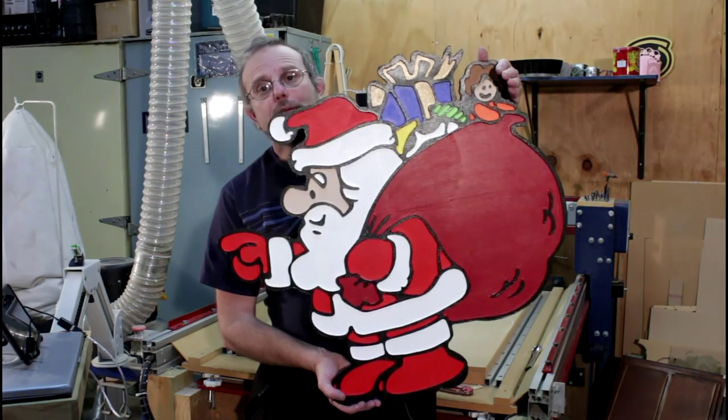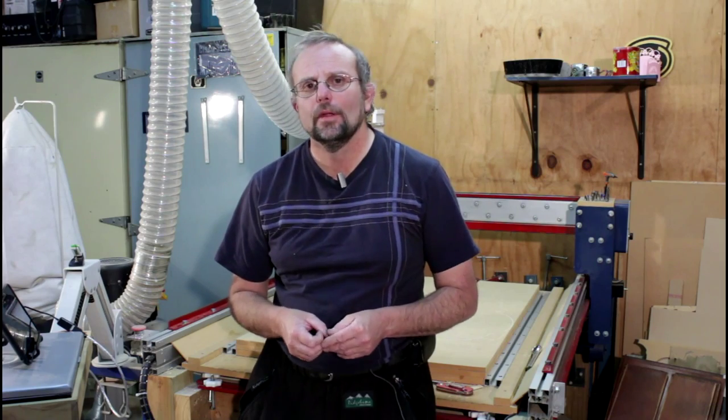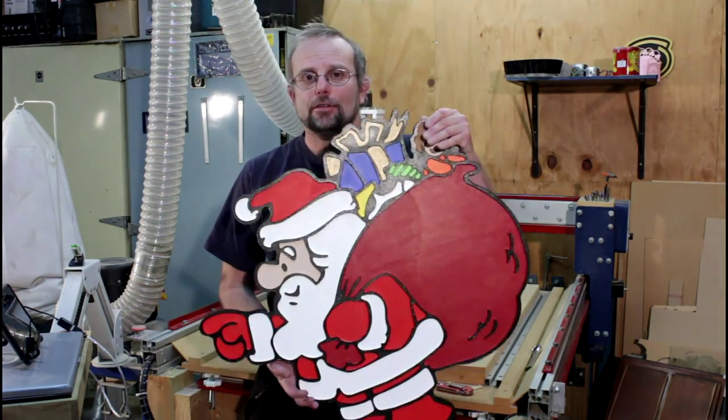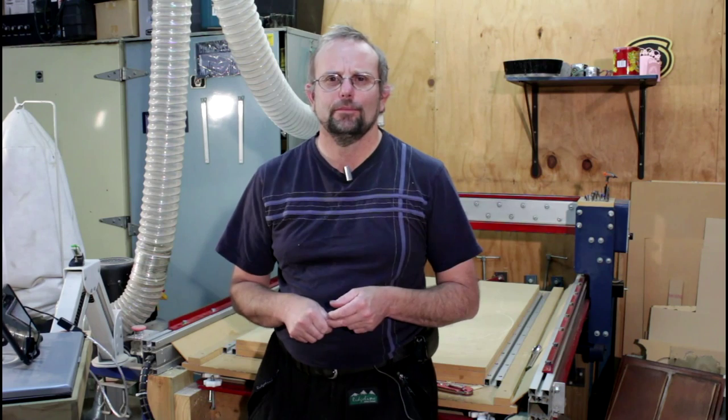Hi guys, and welcome. Today's project is making this piece of Christmas yard art. Before I start, I'd like to thank Michael over at the Joe's CNC forum — thanks a lot for all the help you've given me over the years and teaching me how to make these. Without you I would never have figured it out. Fortunately there isn't a lot of artistic skill required to make these. Once you've got them cut out, it's something the whole family can enjoy — you can get the kids involved painting it up. Before long, if you make one or two a year, you can end up like me with lots of bits of painted plywood out on your front lawn. They really are a lot of fun to make, so sit back and enjoy while I do all the hard work.